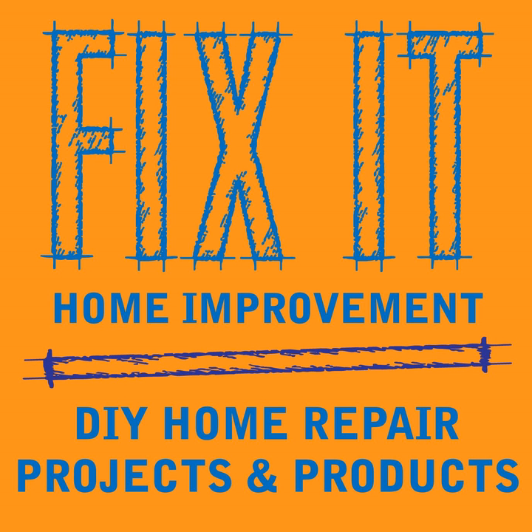Welcome to Fix-It Home Improvement, covering projects that every homeowner should know and great products for home and garden. Hi, I'm JC, and this is where we share weekly home improvement tips. I'm here with my co-host, Cindy. This week we're going to be talking about wood routers, and we'd like to thank Jim Z for liking and sharing the podcast.